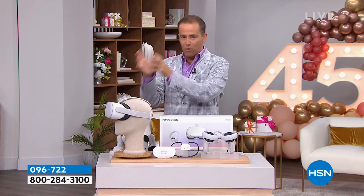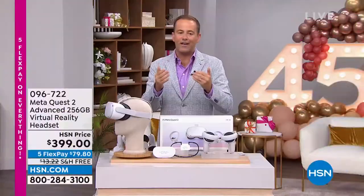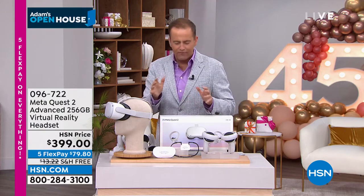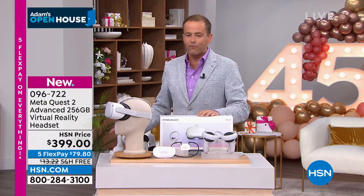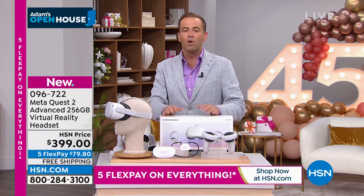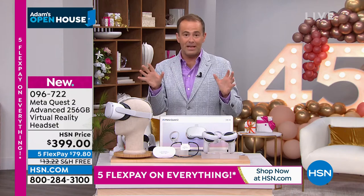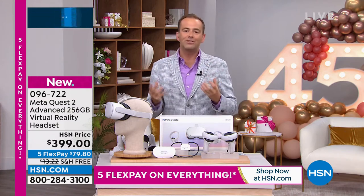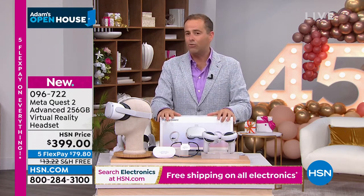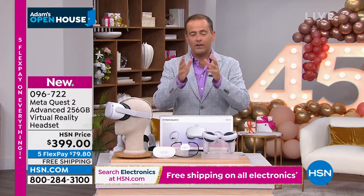$399 — same price as during Christmas in July — with five flex payments bringing it to $79.80 per payment. These are in stock, to be delivered by August 3rd at the very latest, with free shipping and handling. Order at HSN.com, the HSN app, or by phone. We're under 500 already — about 440 left — so folks, let's dive in. About 400 left everyone: $399, flex pay, free shipping.